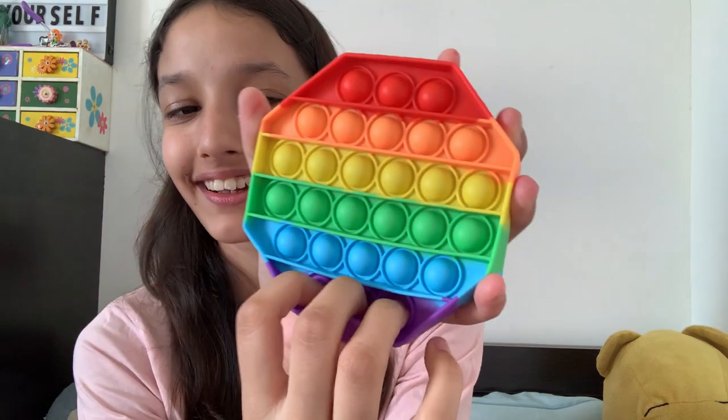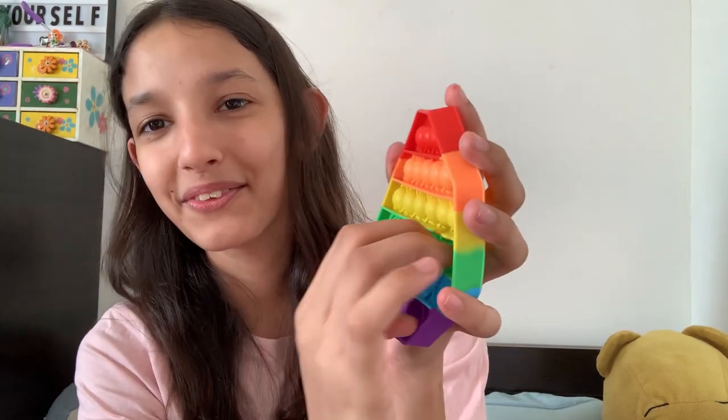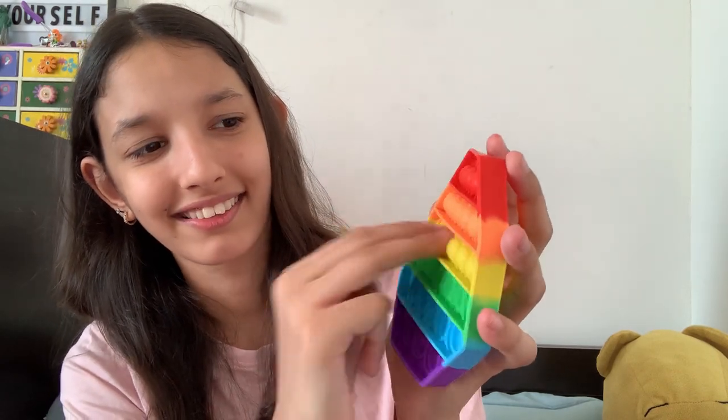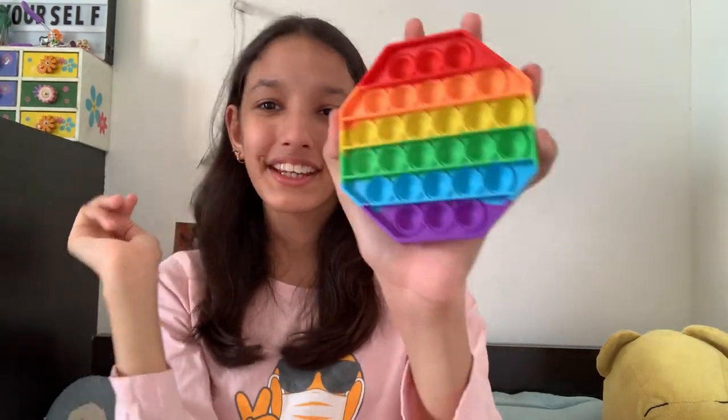Octagon, right? 1, 2, 3, 4, 5, 6, 7, 8 — yes, it's an octagon poppet. It's so cute. Let's pop! I don't know if you can hear that. This side is not that bad. Let me pop this side now. That's amazing. Pretty cool, right? So I got the rainbow octagon poppet.